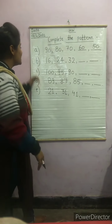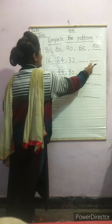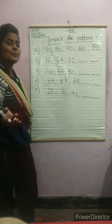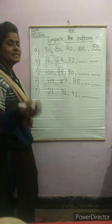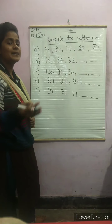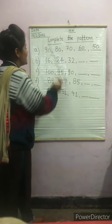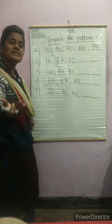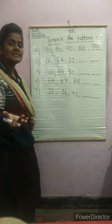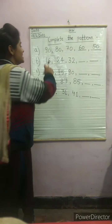The second question is: 16, 24, 32, dash, dash. Now here you can see — very good — the pattern is continuing with numbers being added. You can tell what number will come after 32. When the numbers go forward, the number will be added.